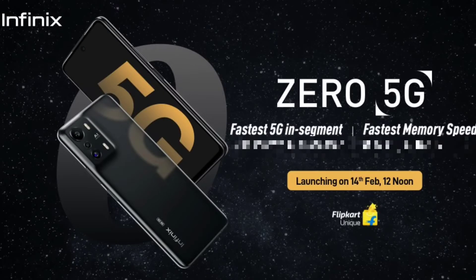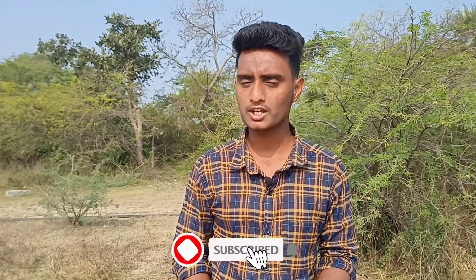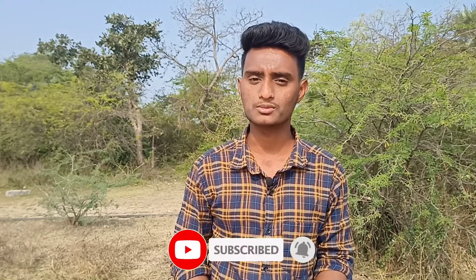Friends, we are launching this mobile called Infinix Zero 5G. The mobile specs and price will be explained completely. If you look at our channel, don't forget to subscribe and activate the bell icon. Let's talk about the topic.